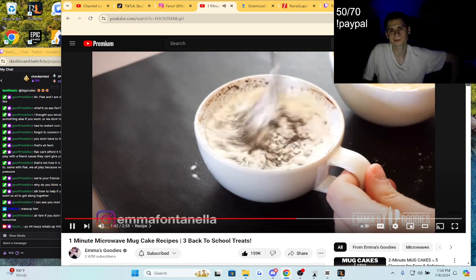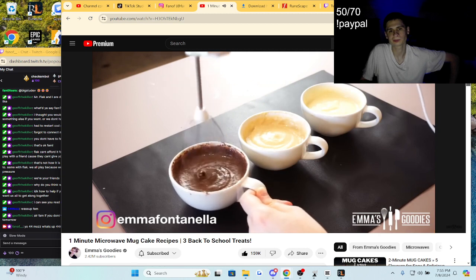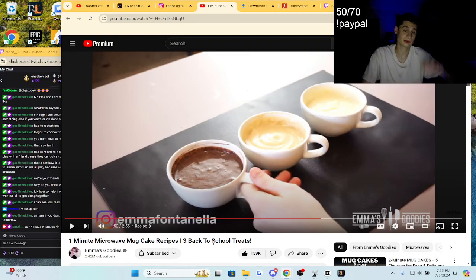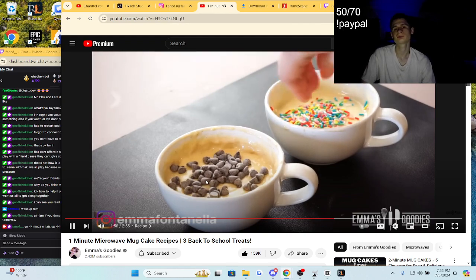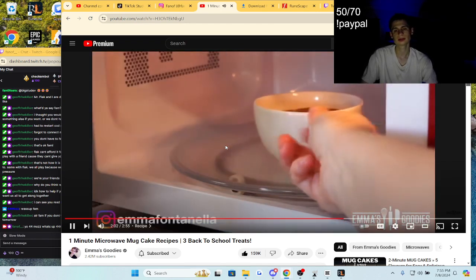I did get creative — busted out my mixer with just one attachment. You don't need a mixer though; you can just use a fork. If you do use a fork, make sure you scrape the bottom. You definitely gotta have the right size mug for that. That's a lot of ingredients — I want to make something smaller. Scrape the mugs with a spatula. At this point, we're ready to cook these babies. We're gonna try and make something like this.